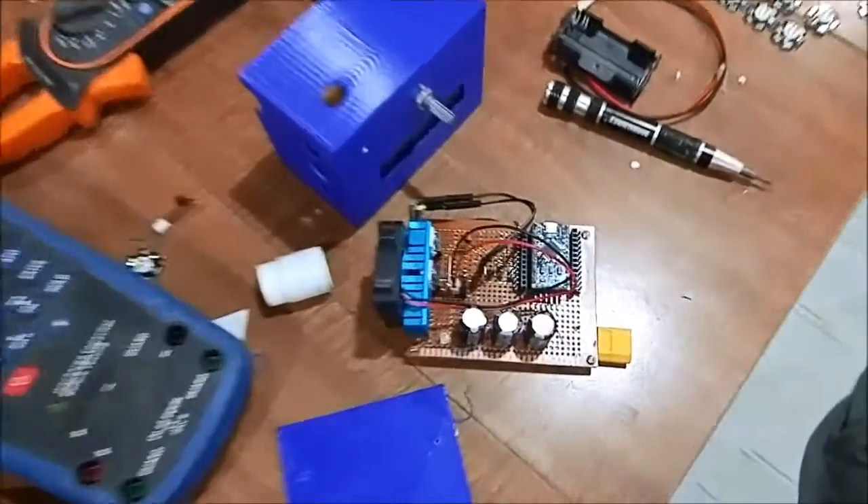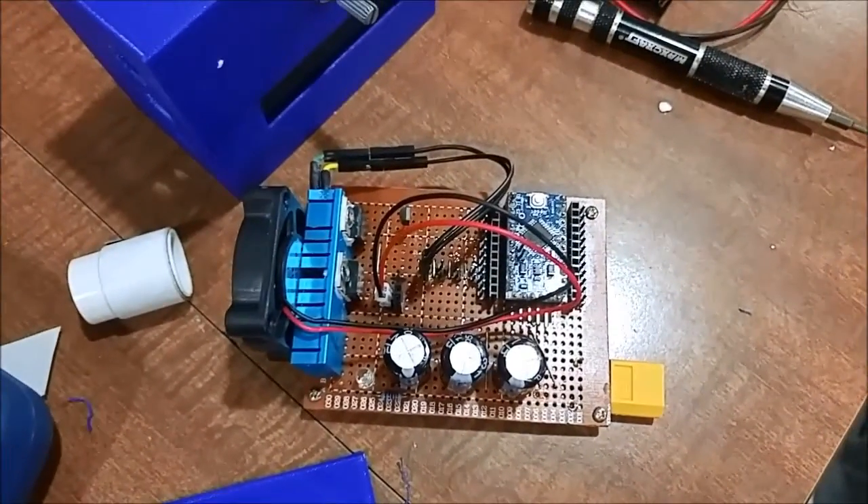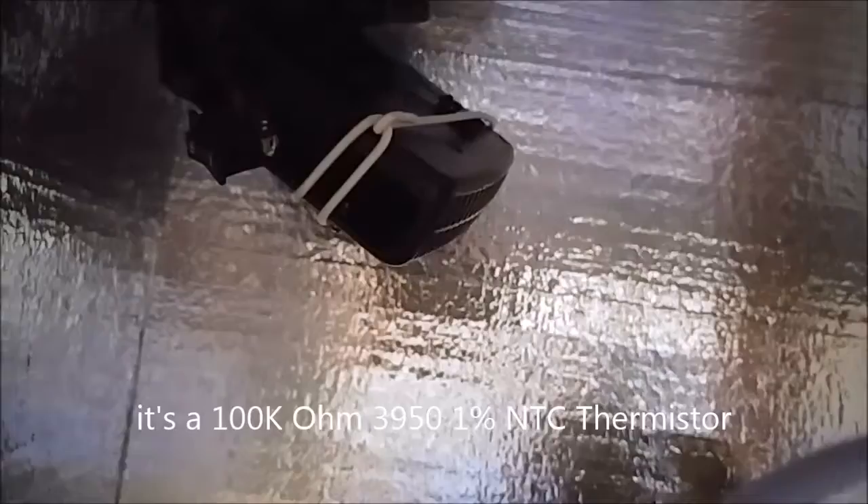I decided to do a video about this device that controls the temperature inside my enclosure. As you can see, there's a heater in here, and it actually has a temperature sensor on it, and I got all that stuff coming out here.